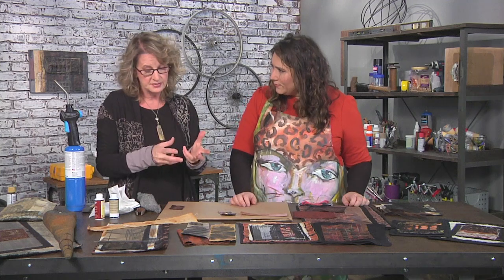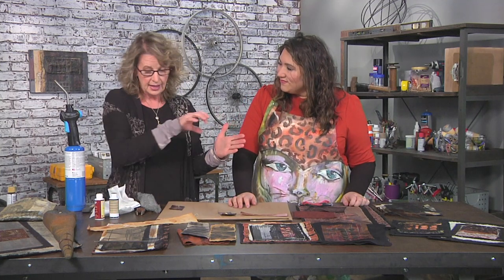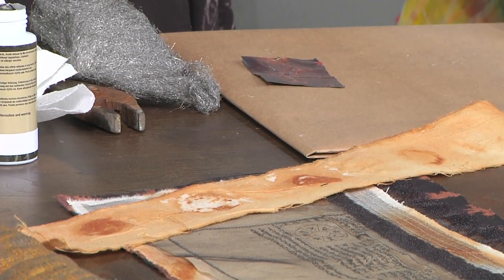It kind of depends — there's ways of doing it. This was where I literally put it on a cookie sheet, put the fabric on, and put the rusty items on top. I sit it in the sun and it'll happen maybe within 20, 30 minutes.